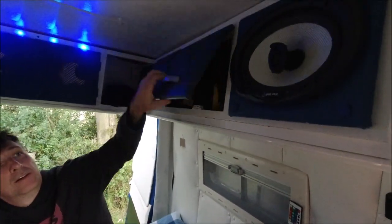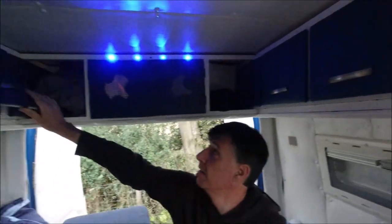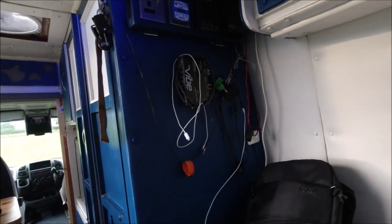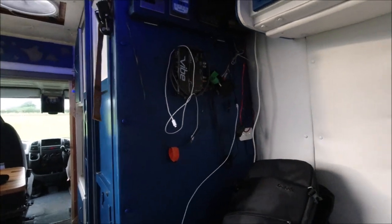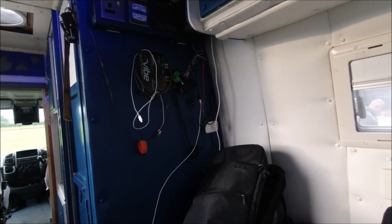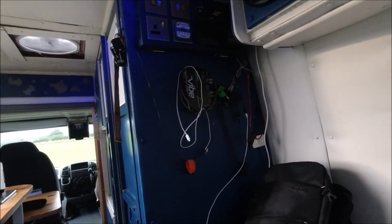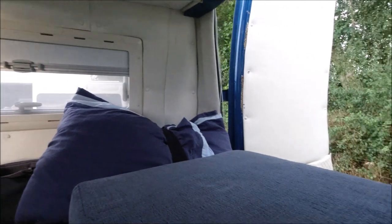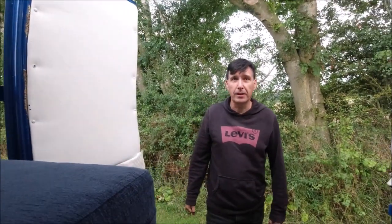There's storage up here and speakers - standard Harvey speakers. All the electrics are on one side. There used to be a TV there but I never watched it so I took that out recently. Still need to sort out the electrics in that corner. That's a graphic equalizer going to an amplifier because I've got a bass speaker under the seat, so I've got some good sounds when music is playing.